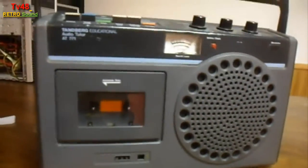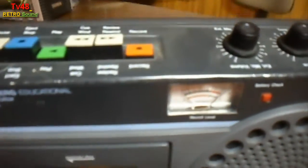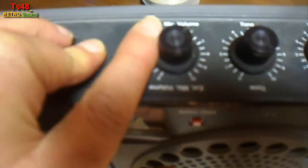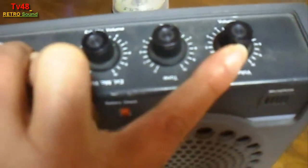If you take a good look at this recorder — Tandberg. Look at the buttons here. It has a volume for the external microphone, tone and volume.